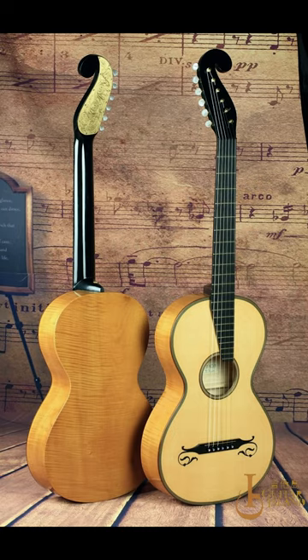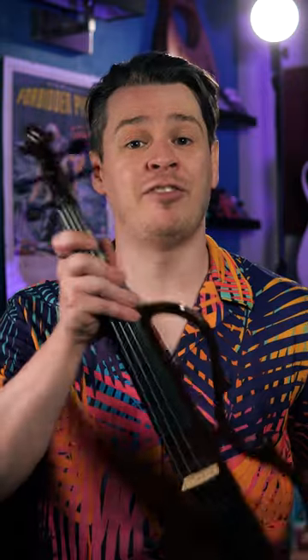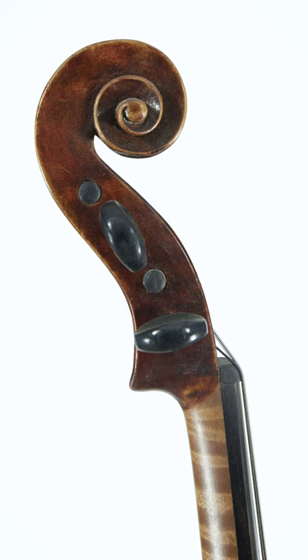Stauffer, whose instruments ended up in the hands of Austrian composer Franz Schubert, designed his headstock to look like a violin scroll in profile. And this is what inspired...